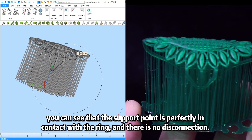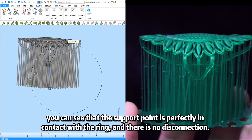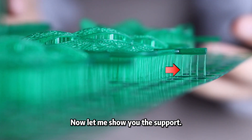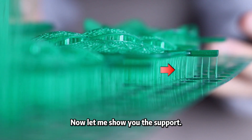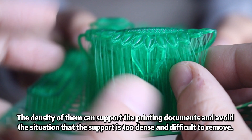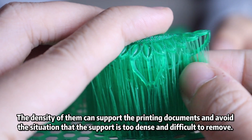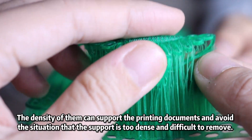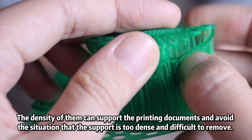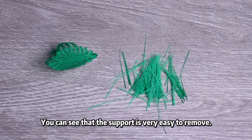You can see that the support point is perfectly connected with the ring and there is no disconnection. Now let me show you the support. The distance between them is 2.3 mm. The density of them can support the printing and avoid the situation where the support is too dense and difficult to remove. You can see the support is very easy to remove.